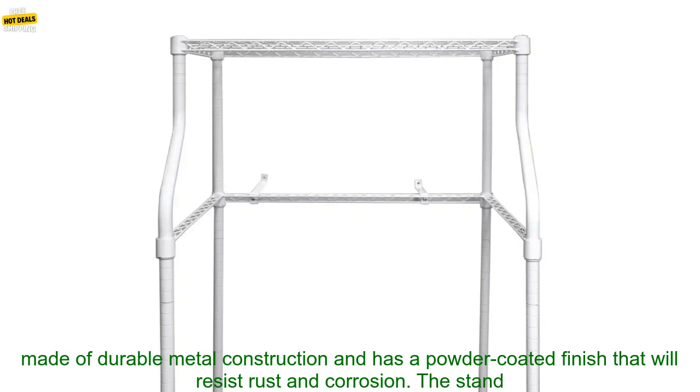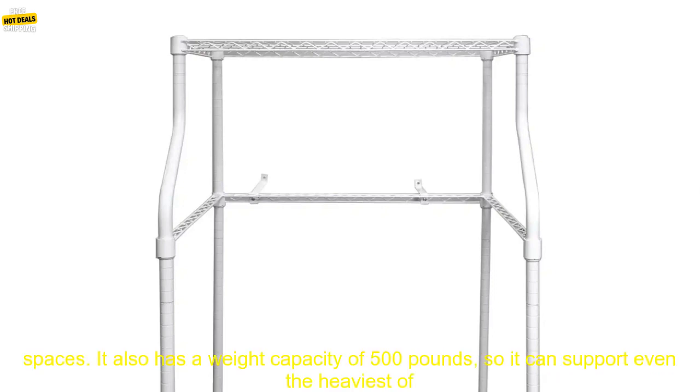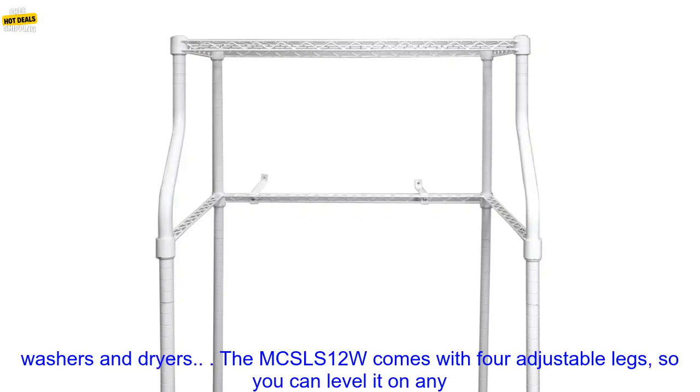It is made of durable metal construction and has a powder-coated finish that will resist rust and corrosion. The stand measures 24 inches wide, 24 inches deep, and 48 inches high, so it can fit in even small spaces. It also has a weight capacity of 500 pounds, so it can support even the heaviest of washers and dryers.